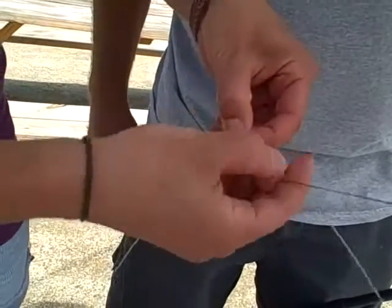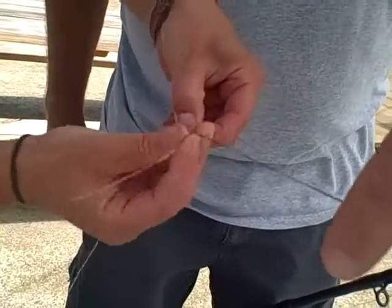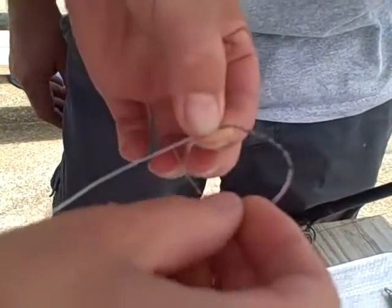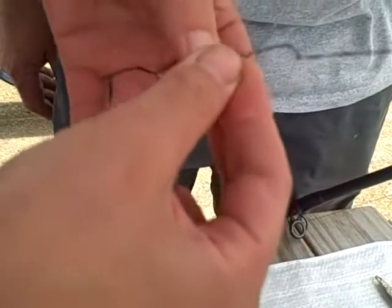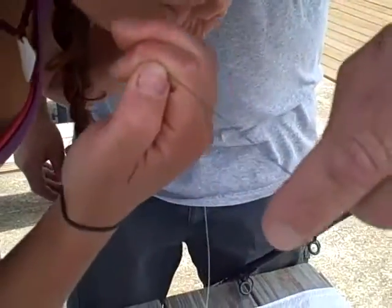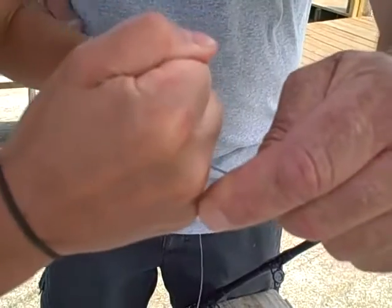One, two, three, four, five, six, seven, eight. Then you're going to go back through the loop at the bottom. You're going to moisten it up, and just pull it tight. Look at that — two perfection.